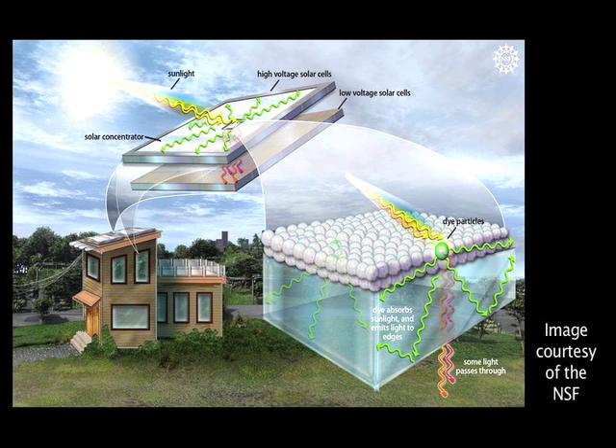We think that the combination of a solar concentrator and a conventional solar cell will enable you to get twice as much power from the system, which means a couple of things. One, you could just use twice as much power, and the other thing is you could use half as much area on your roof. For example, if you had a solar cell system on your roof, you wouldn't have to be as big as it was before.